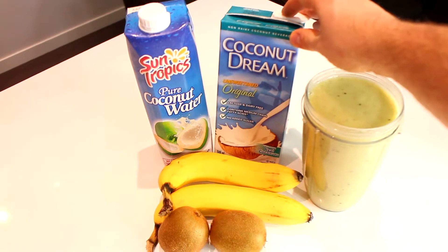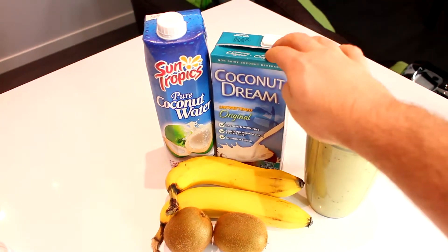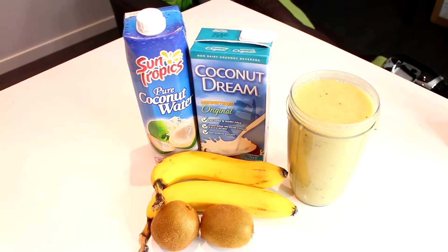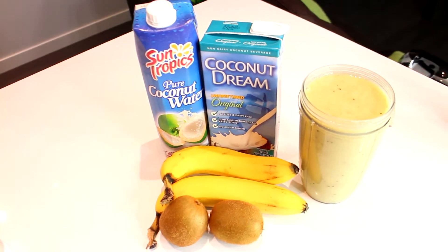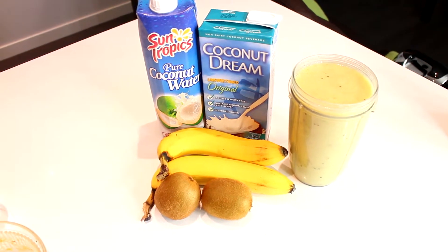I've mixed it up a bit. Normally I do coconut milk for the whole smoothie, but I've mixed it with half coconut milk and half coconut water. Both have a very different flavor profile mixed with kiwi — quite delicious, quite simple. Try it out and let me know what you think.